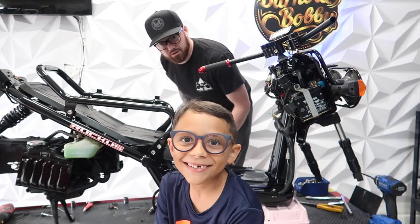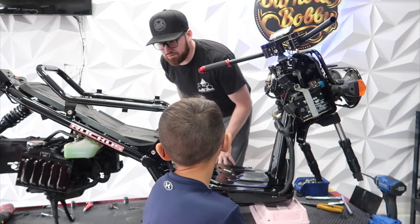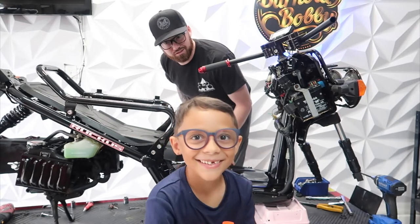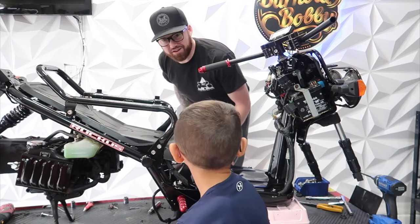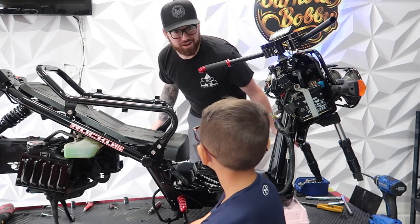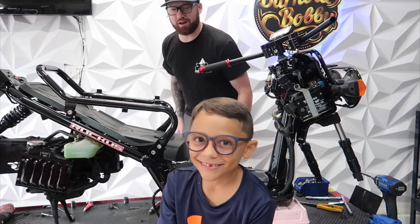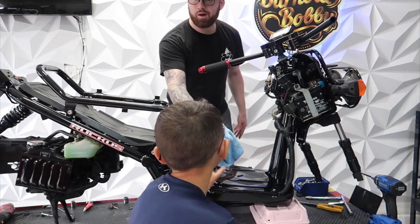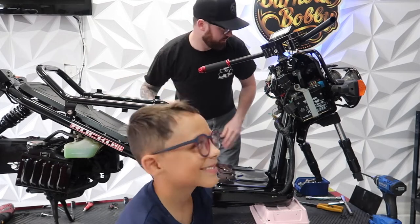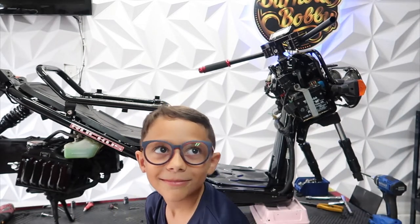Are you recording? Yeah. Did I say you could record? No. Are you taking over my channel? Yeah. Listen, you put out one video and everybody loves it, and you think you can take over all this hard work I have? Yeah. We got stuff to work on. Well, you know what? Here, take this. I'm retiring. Burnout Bobby's gone. Here's your new Burnout Kid.